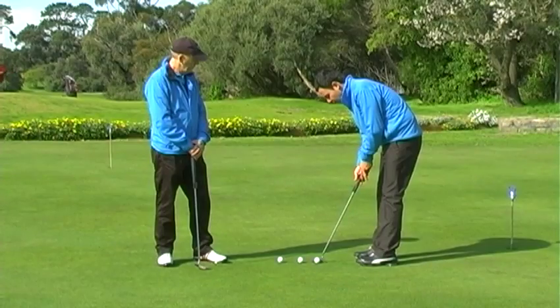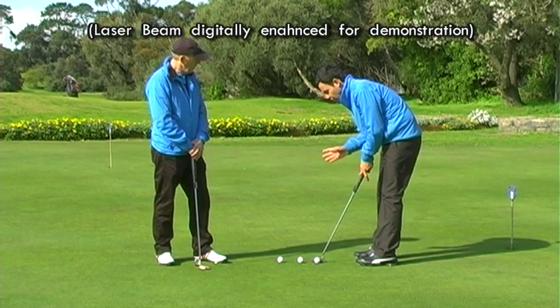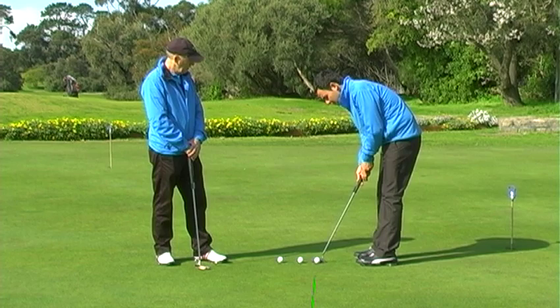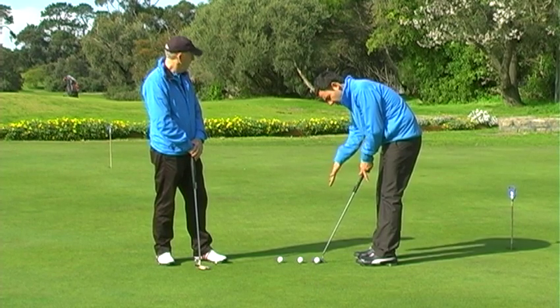It actually gives us a reference on the ground. You've got two buttons there on the grip - as I take my grip it naturally activates them, so it's pretty simple to use. The first aspect of this device is alignment, and as you can see, if I'm setting up square with my shoulders and square with my putter face, the laser mark on the ground will be square.